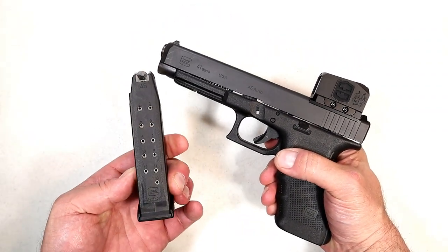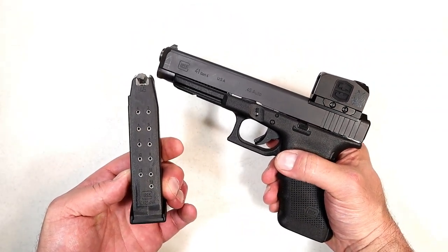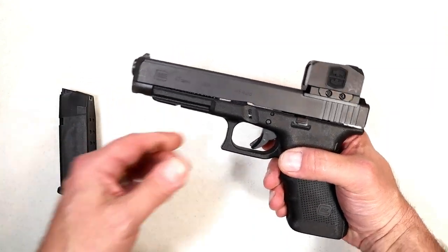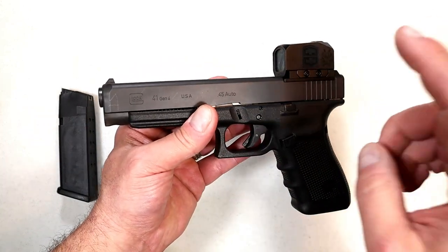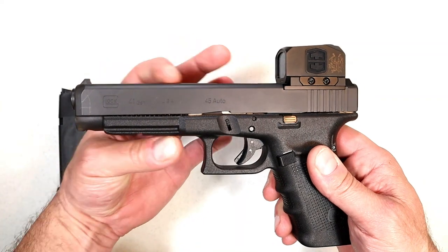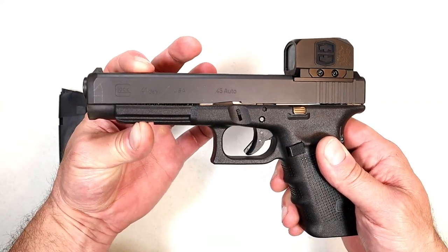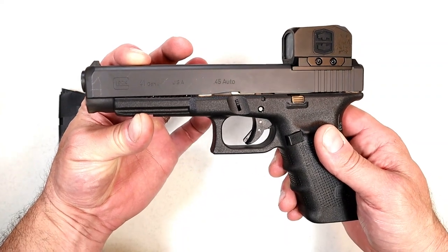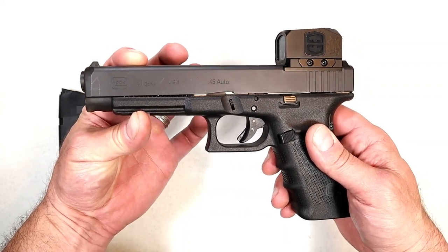Same mags as the Glock 21. I had the Glock 21 and thought it was pretty cool, but in my heart I wanted this Glock 41, because the additional length on the slide adds weight, the barrel adds weight, and it minimizes that 45 ACP recoil quite a bit.